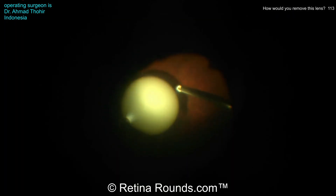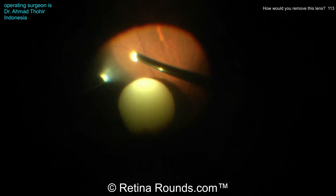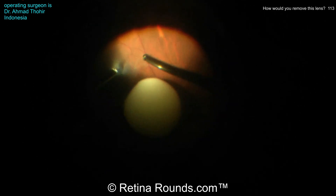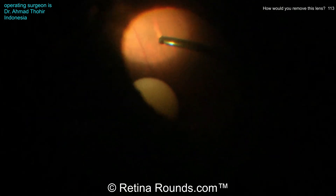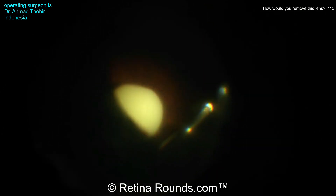Dr. Tohir is starting with a core vitrectomy. This patient has not been previously vitrectomized, and that's a really good idea because whatever method you want to use to remove this lens, you want to make sure that there's not any undue traction on the vitreous and the retina during the lens extraction process. Once Dr. Tohir has performed a complete vitrectomy, ideally with some peripheral shaving of the vitreous base, he can then tackle this dislocated lens.